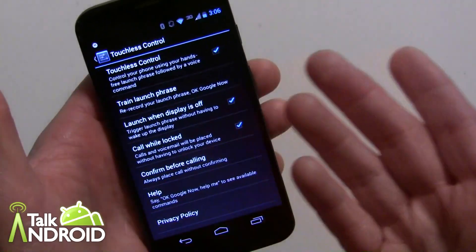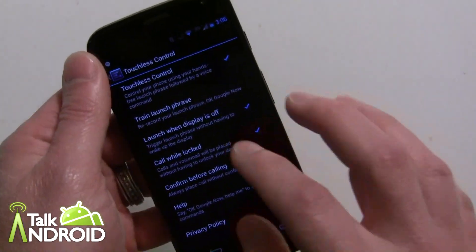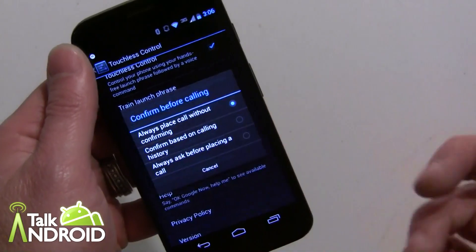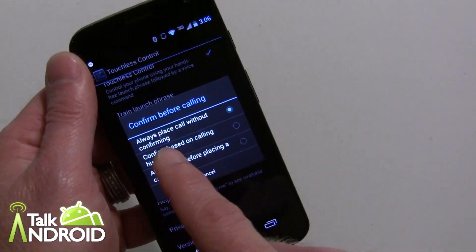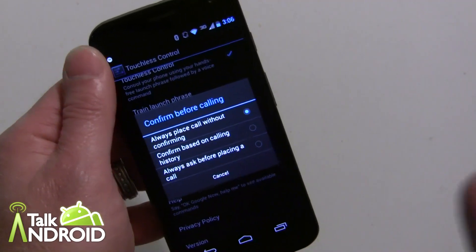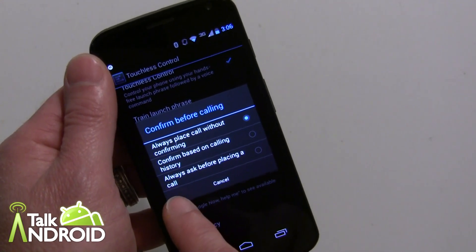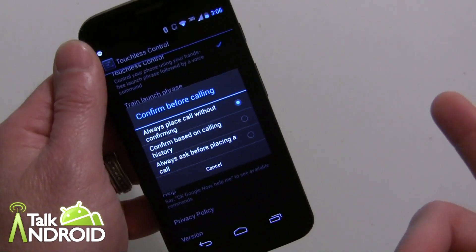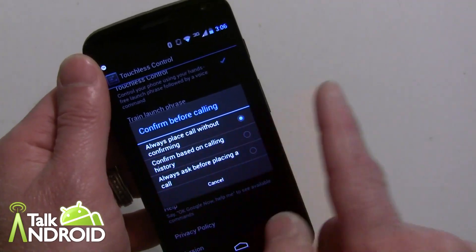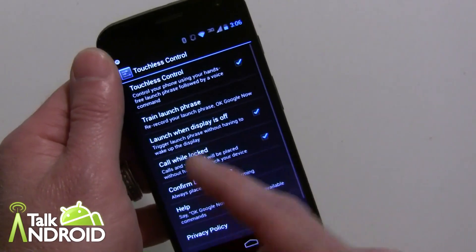The other setting is 'call while locked' — if your phone is locked, is it okay to place a phone call? The default is yes and most people would want that, but you can uncheck it. For 'confirm before calling,' the default is always place without confirming, though you can still say cancel. You can also select 'confirm based on calling history' or 'always ask before placing,' but that gives you an extra step you might not want. Try it with 'always place call without confirming.'